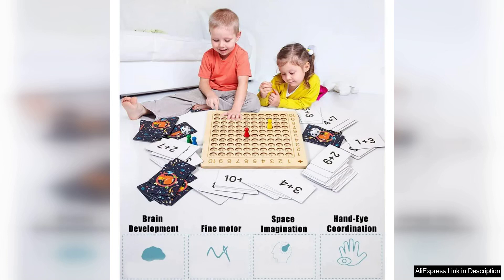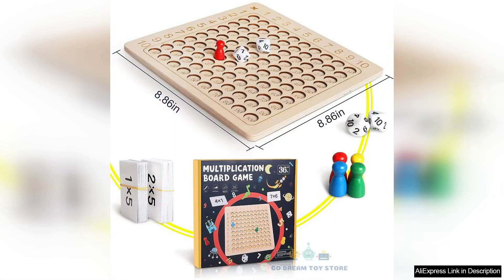In terms of drawbacks, some may find that the game is most effective for younger children, as older kids may outgrow its simplicity. However, for children in early elementary grades, the Montessori multiplication board game is an excellent investment in their educational journey.